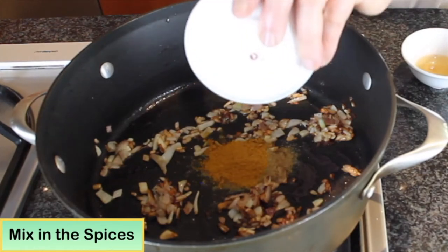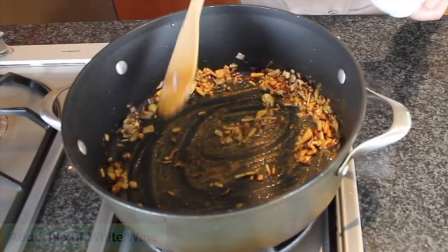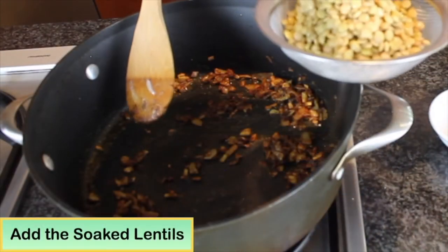Add the curry, cumin, and salt, and stir and cook about one minute. Add two teaspoons of white wine. Add the soaked lentil.